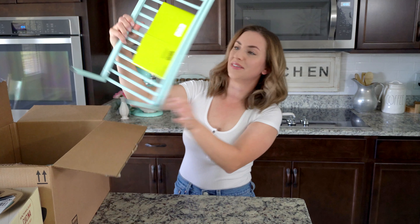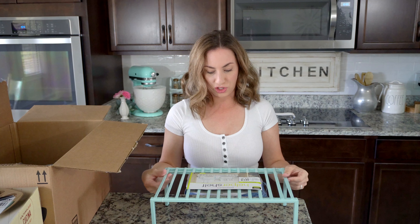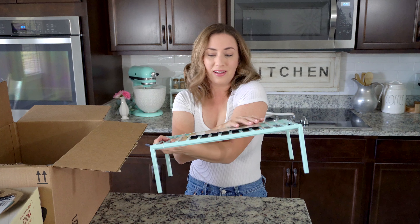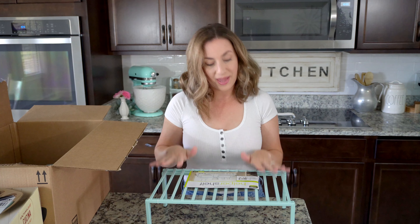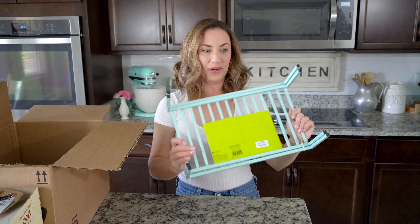I also got at Marshalls these little shelves — it's a pack of two. They're really pretty, it's the color that I love. Sometimes I just can't walk away from something that's this color and I have to have it. I may put my pans and things on here, or maybe plates — I'll find out after I open it up all the way.